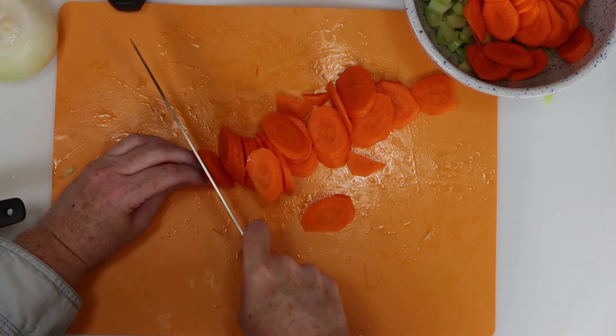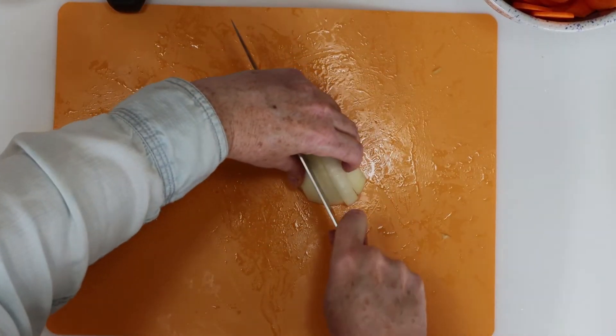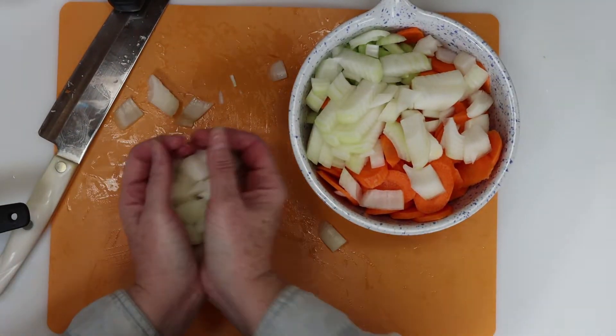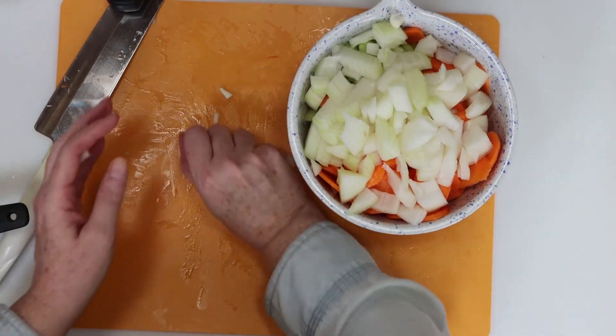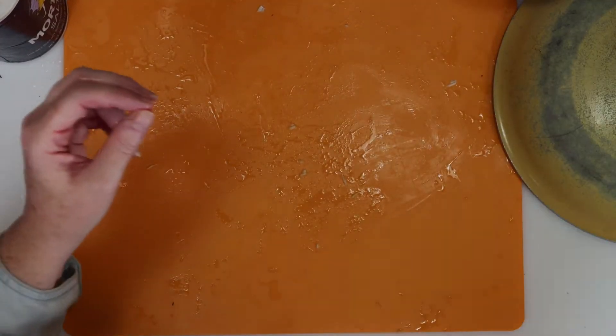I did slice the carrots slightly at a diagonal angle, mostly because I like the way they look this way. For the onion, just cut it in half, then slice it across one way, then rotate it and cut the other way to get the diced pieces. Then just put our diced veggies — which is called a mirepoix — in a bowl and set it aside. Next, I smashed a couple of cloves of garlic and put that in the bowl as well.